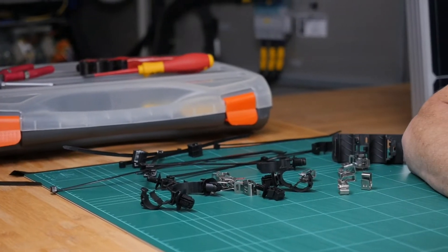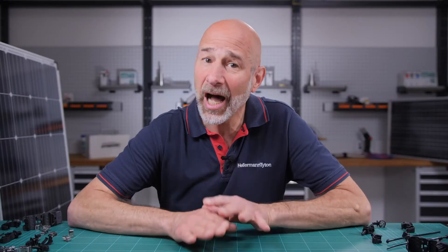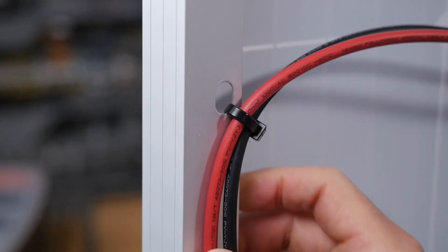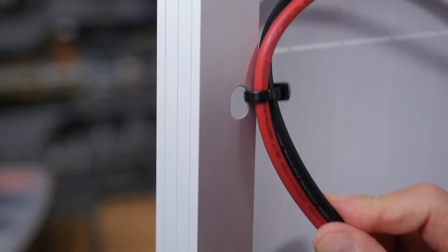While it may seem easy, running a cable tie through a mounting hole is not a good long-term solution. It is the most common cause of premature failure in solar installations. Constant movement of the cables against the racking throughout the day can cut into the cable tie and cause damage to the cable insulation.